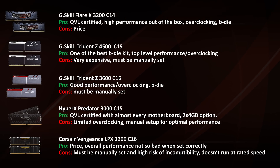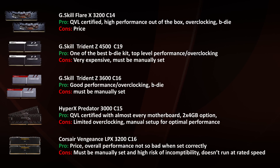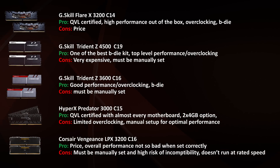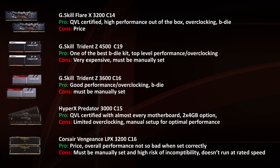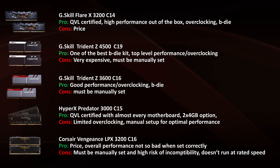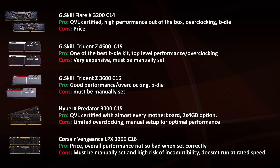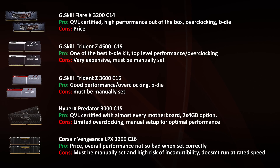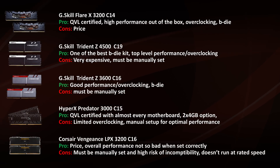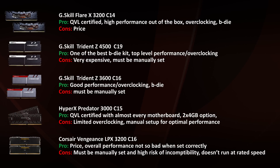I spent the past 10 days testing memory. Testing 24 different configurations takes a tremendous amount of time, and using kits with compatibility issues is a real pain. So what have I learned? The Flare X is the perfect kit for almost everybody. It has an XMP profile that works great, and you can do extreme overclocking because its B-Die chips are well-selected. The only con is the price — it's not the cheapest option but not the most expensive either, and if time is valuable to you, this is the way to go.